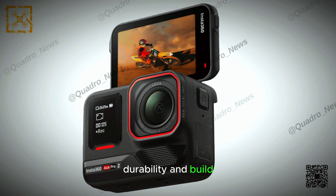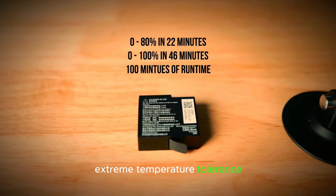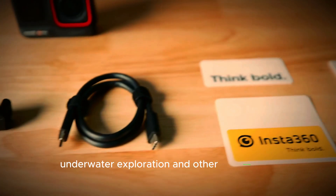Durability and build. The Ace Pro 2 is designed for rugged use, featuring water and shock resistance, extreme temperature tolerance, and a lightweight portable design. This makes it ideal for outdoor adventures, underwater exploration, and other demanding environments.